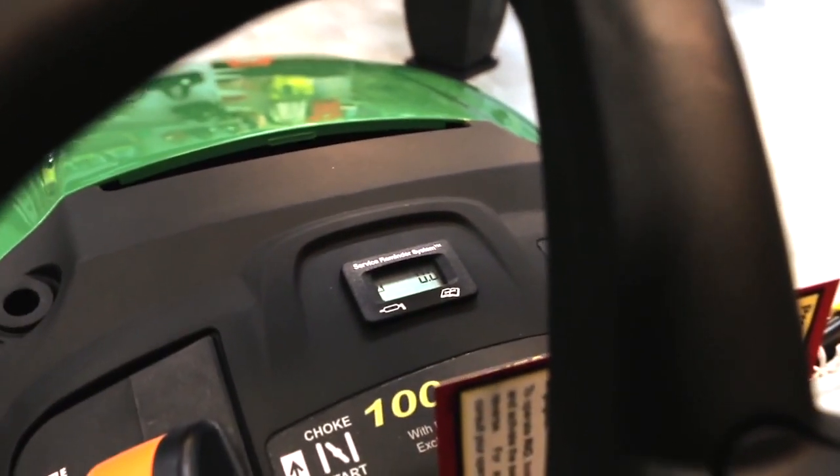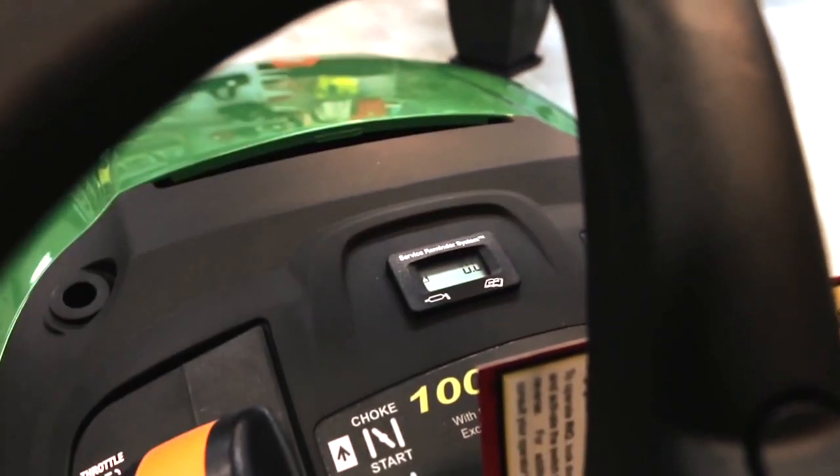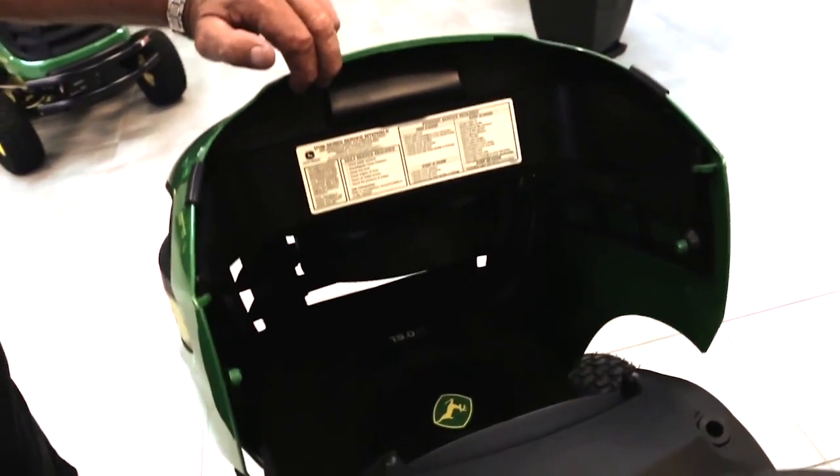There's a little reverse reminder system — or service reminder. It works quite well, because you've got your service chart under the bonnet there also, so you can just compare.